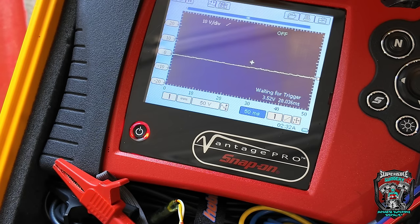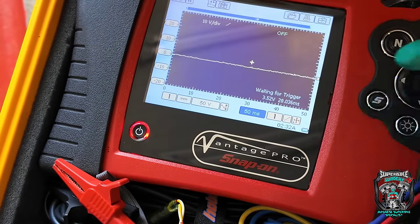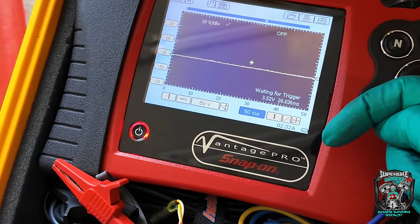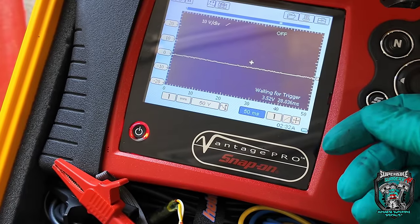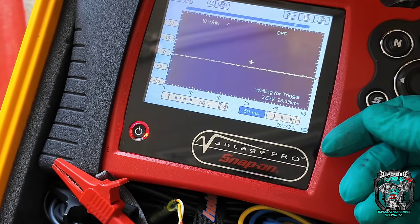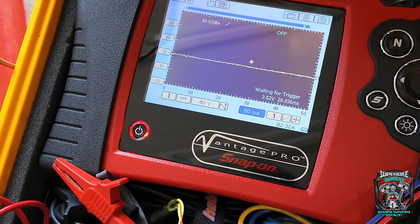I think what I might do — we've got this slow cranking problem. I'm wondering if something's going on behind the generator cover where the pickups are, because that's where the starter motor gears are as well. I wonder whether it's worth pulling that cover off just to eyeball it, although we don't have a gasket for it. I think this calls for a cup of tea.